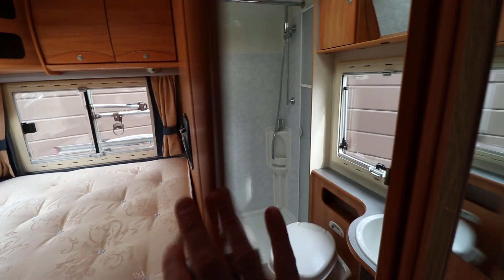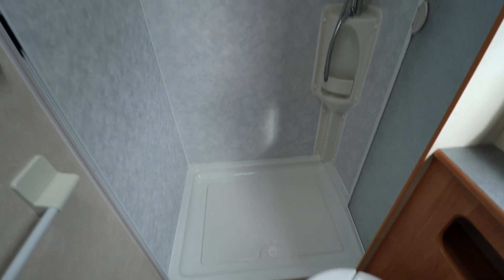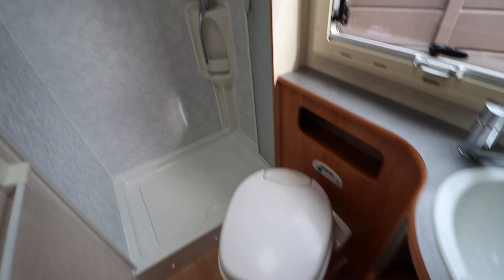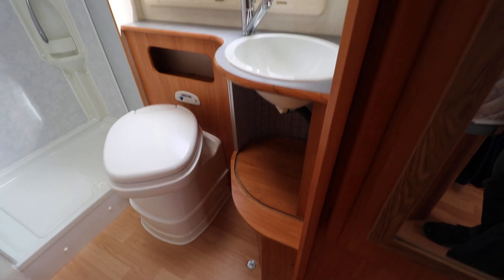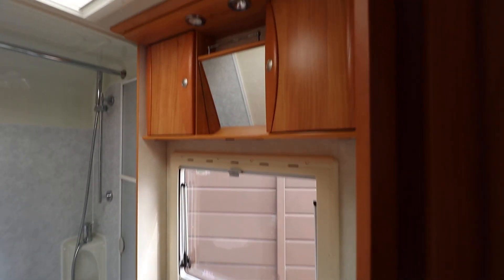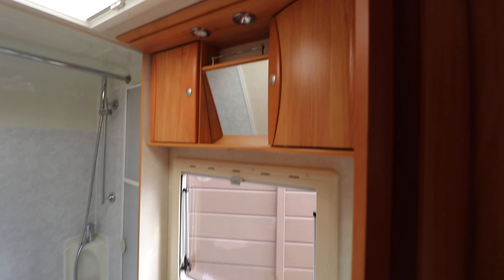I'll just pop into the washroom, just to the right there. You can see we've got a really large separate shower — much bigger than most standard motorhomes. And you've got your electric flush cassette toilet and a really nice tidy wash basin there.